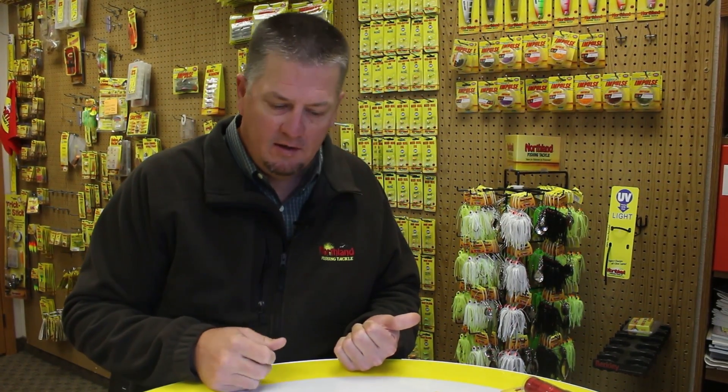Hi, I'm Eric Naig with Northland Fish and Tackle. One of the really common questions that we get here is: what's the difference between glow and UV? It's a really good question because there are a number of differences between them.